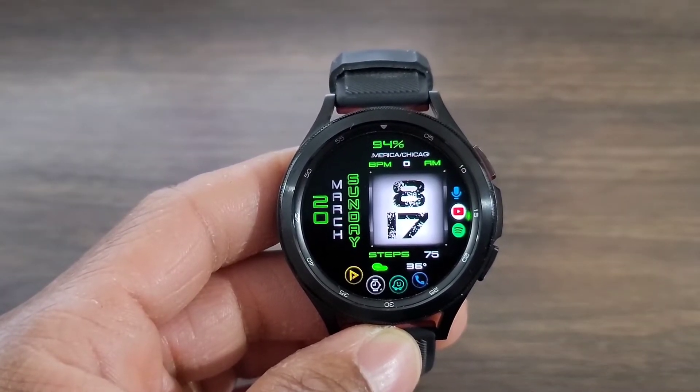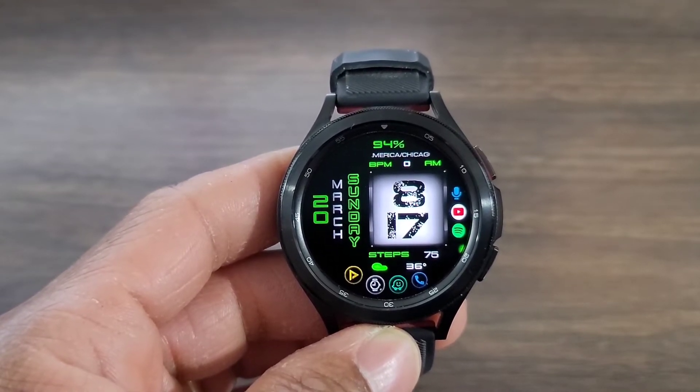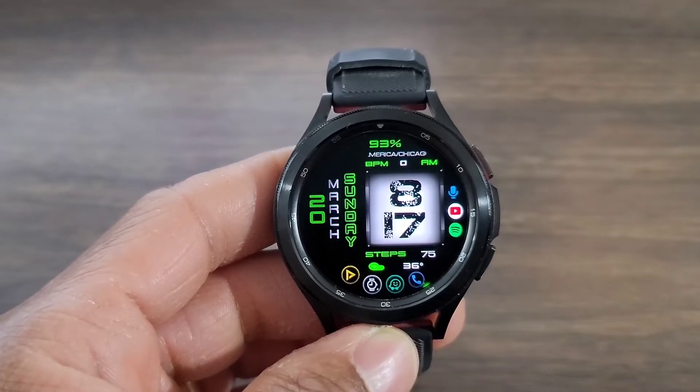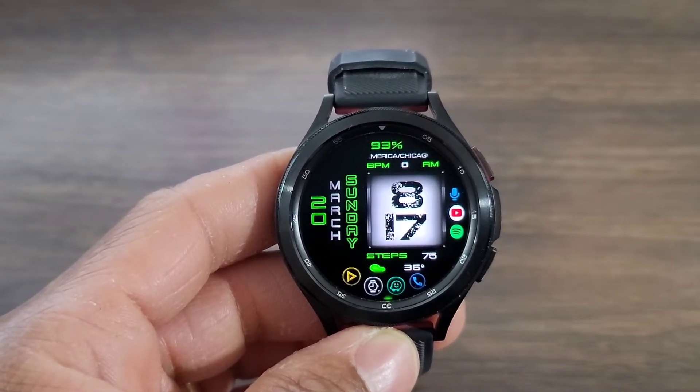I do like this nice looking watch face. For a casual watch face, it is definitely nice, whether it be for the work week or for the weekend. The name of the watch face is called Digital Basic 8. I do like that window with the digital time — the design that makes up that time really looks nice.